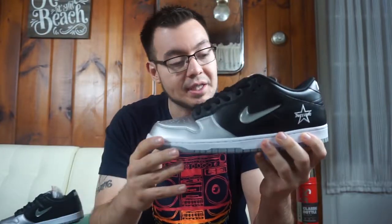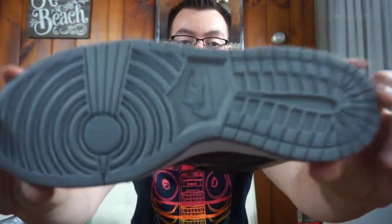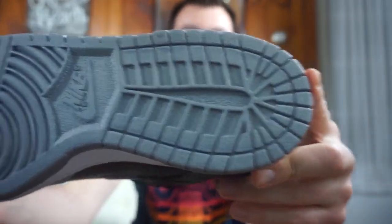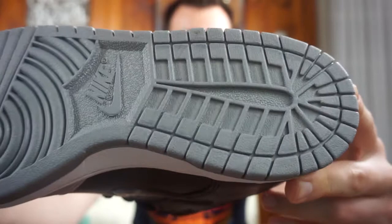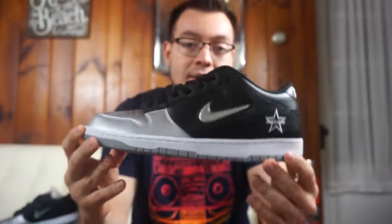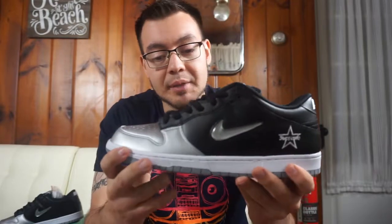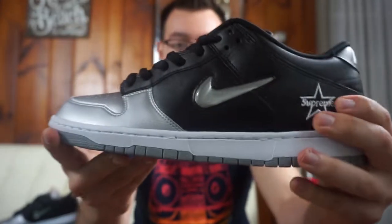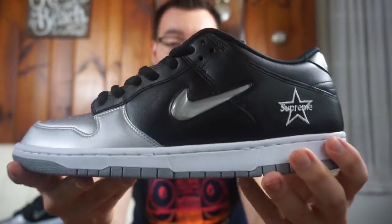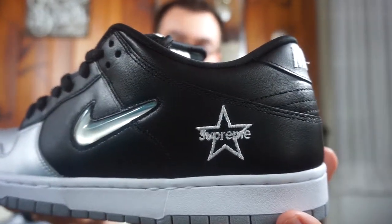I'm going to get into the shoe — not much to say since it's pretty much the same materials as the other two, just a different color blocking. Starting off with the outsole, you've got this cool metallic silver outsole — it has kind of a silver putty look to it. Moving on to the midsole, you've got your standard white Nike Dunk midsole. Then on the upper, you've got this synthetic material on the toe box in silver, and black leather on the side panels and on the back.